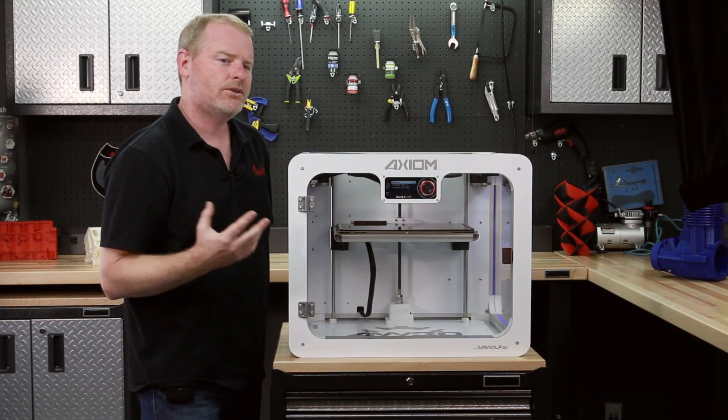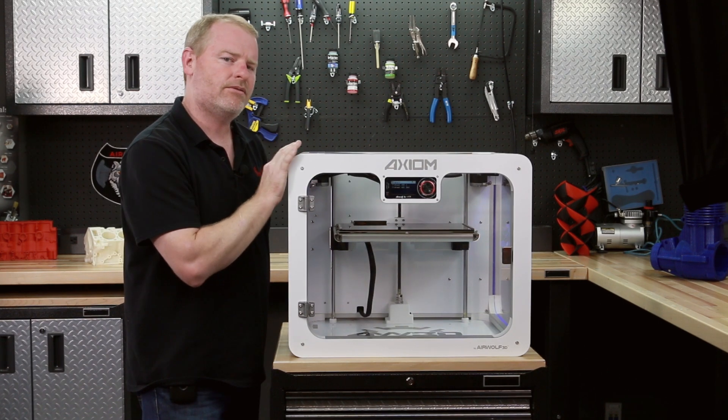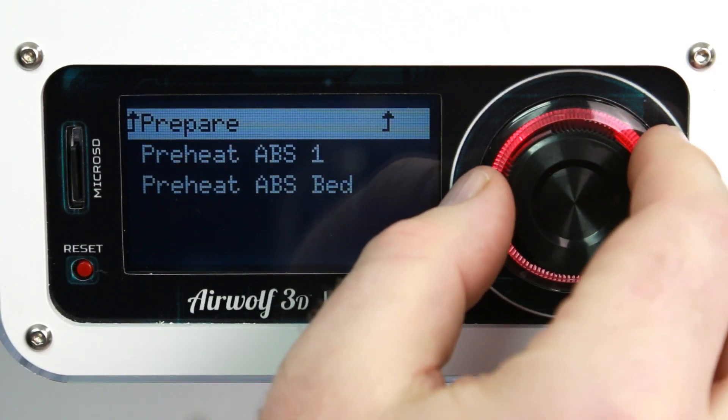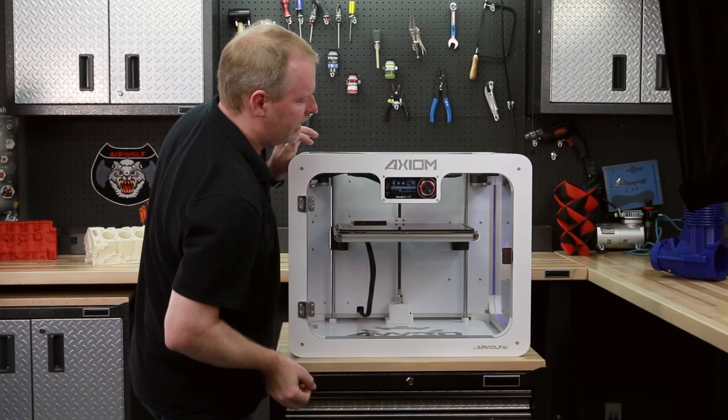Do me a favor and start your 3D printing career with ABS with the Axiom — it will be very easy. We've designed the entire machine around printing ABS to start with. We're going to navigate down here to preheat ABS 1. That'll preheat the nozzle and the bed at the same time.